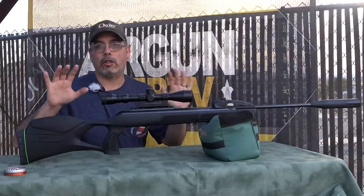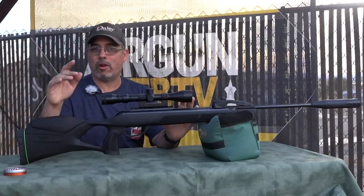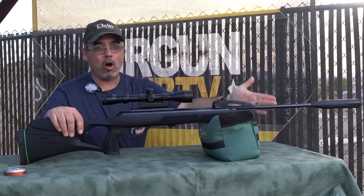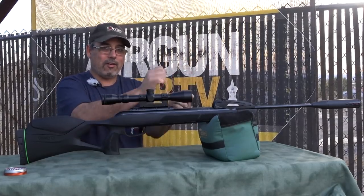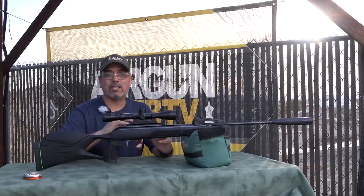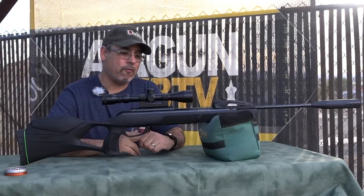Let's talk a little bit about the Swarm in general. The Gamo Swarm Maxim came on the scene last year and I did one of the very first videos of that rifle. They managed to put a 10-shot magazine on a break barrel — no additional fidgeting necessary. You cock it and shoot it. That simple. The Gamo Swarm Maxim in .22 caliber is probably one of the best air guns you can buy for $200, topping out around 16–17 foot-pounds. Just a solid performer.